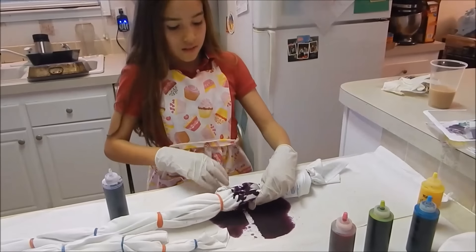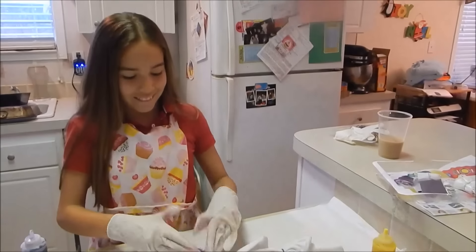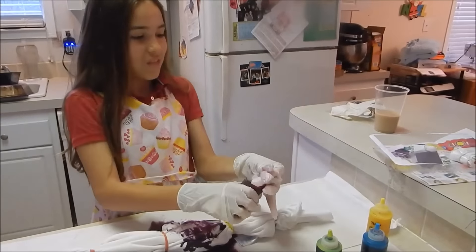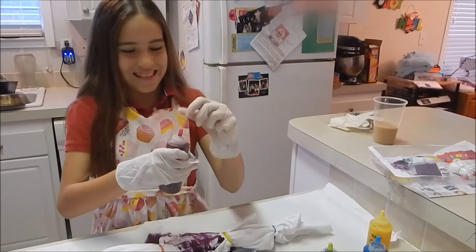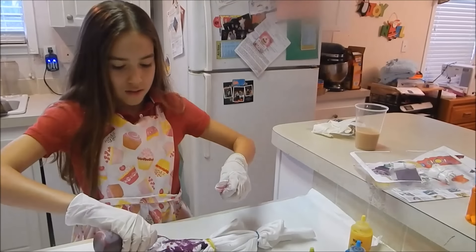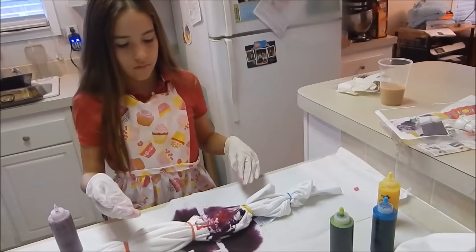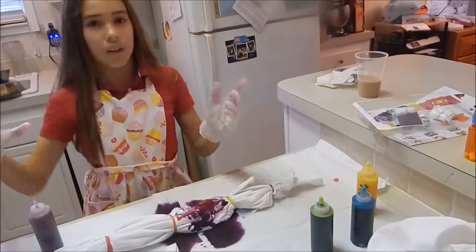I hope we're not gonna stain the counter. Is it all purple? Okay, there we go, it's fine. We're moving anyway. What color are you gonna put next to it? You're gonna put two colors on one? I don't know why it's not soaking — the fabric should be soaking it right up. It is! The purple didn't quite soak in because I just squirted it everywhere.